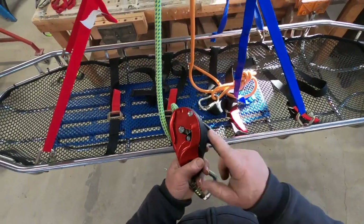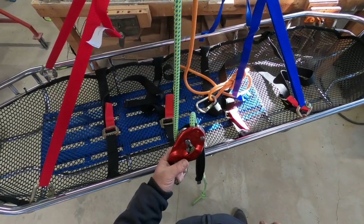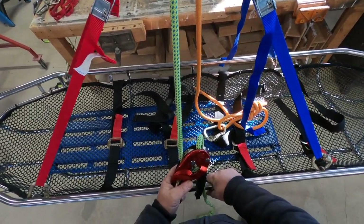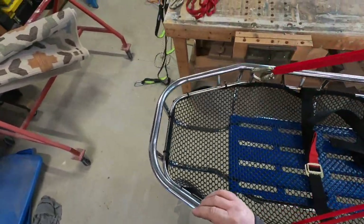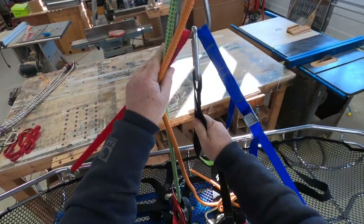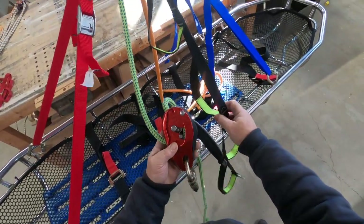The reason we have this device — this Petzl ID, and there are other brands — is that you want to be able to move up and down this rope. Because as you go down a cliff, up a cliff, or whatever structure you're on, you need to be able to adjust yourself in order to facilitate moving this basket where it needs to go. Another thing we can do is use an aetria, which is just a rope ladder. We can hang that off the master point and the rescuer can step into it to help himself adjust on this rope.